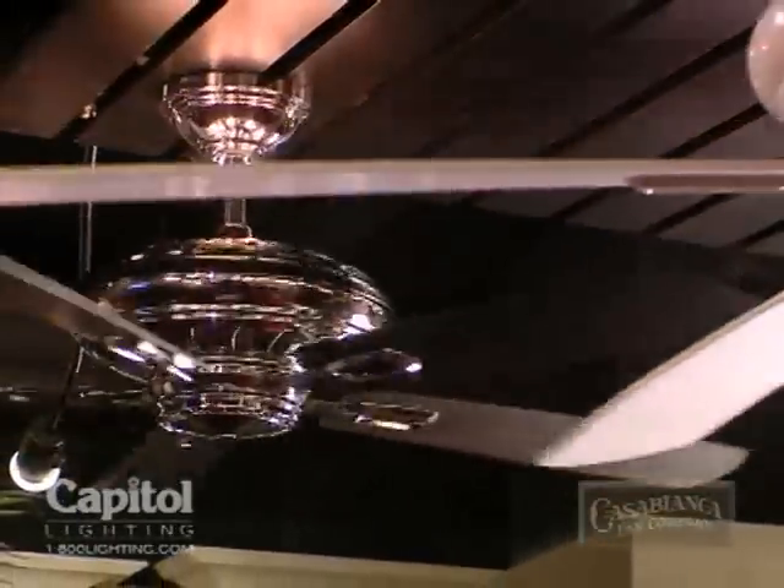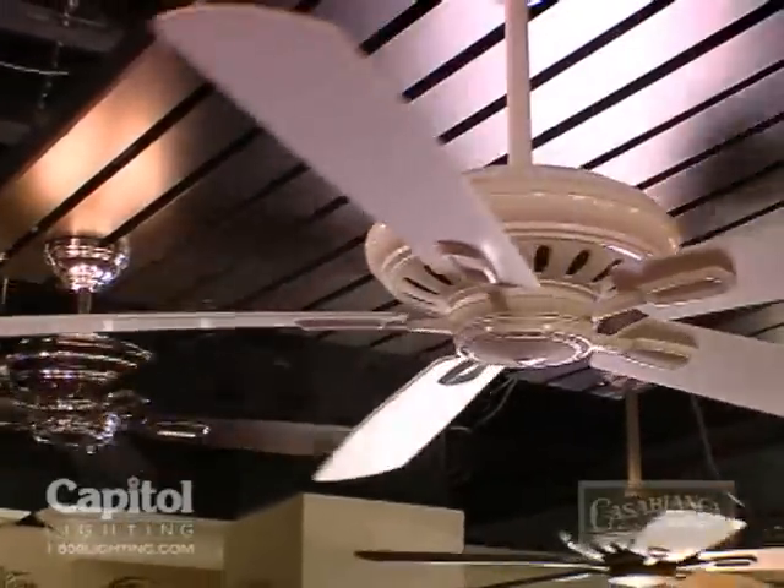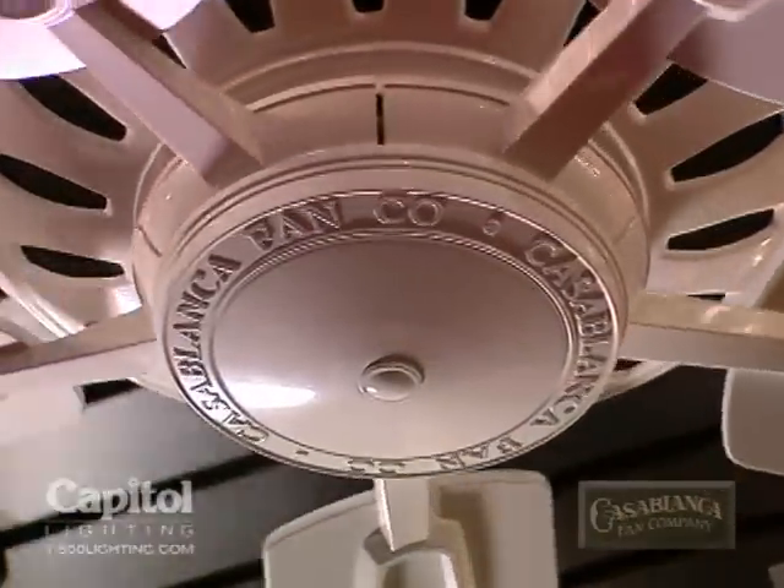This is the Holliston, a transitional fan that is versatile enough to go into many room applications with simplistic and timeless design. The fan will hold the finest motor in the industry, the XLP Plus.